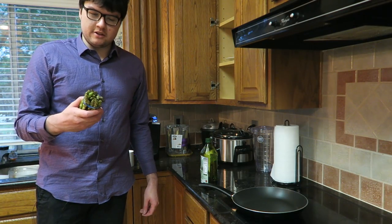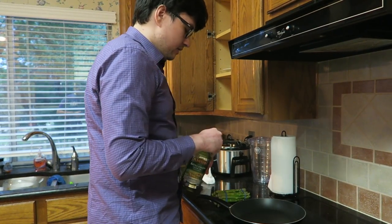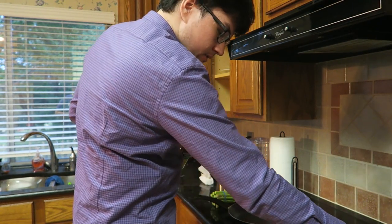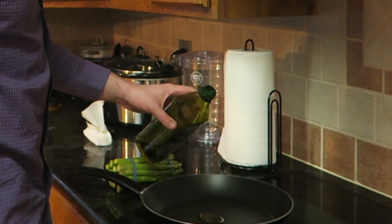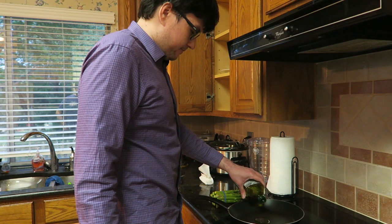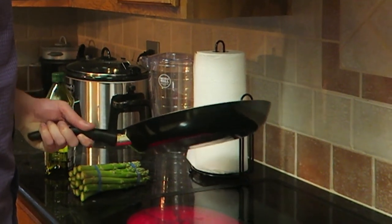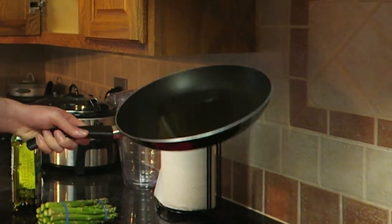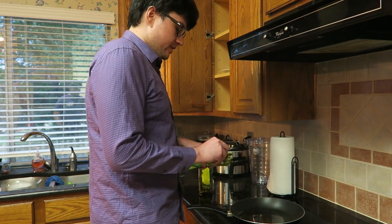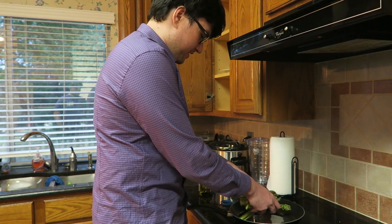So now we're gonna cook the asparagus, starting with olive oil onto the pan. First we need to set it to around medium-high — I think that's good. Spread it out a little bit. All right, and we're gonna put all of the asparagus in.